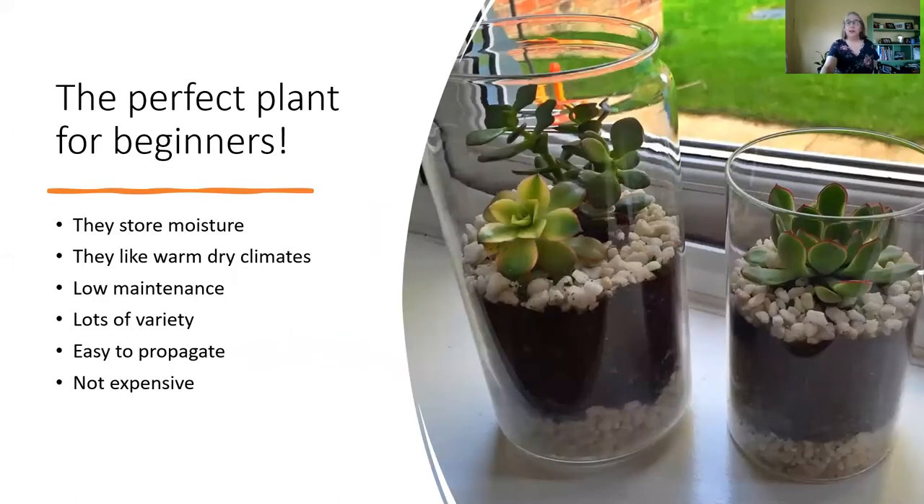Succulents are the perfect plant to get started with because they are very low maintenance — they don't need a lot of care. I have a succulent behind me here that I water maybe once a month. I just throw some water on it with whatever's left in my water bottle, and it's been doing very well that way.